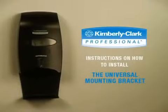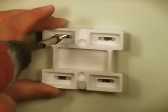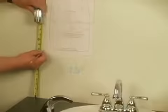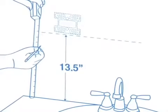Another mounting option is to use the universal mounting bracket. There are two ways to attach the mounting bracket: you may attach it by drilling holes into the bracket and attaching it to the wall, or by using the tape on the back of the bracket to fasten it to the wall. When using the universal mounting bracket, allow a minimum of 13.5 inches from the bottom of the mounting bracket to any surface such as a sink or backsplash.